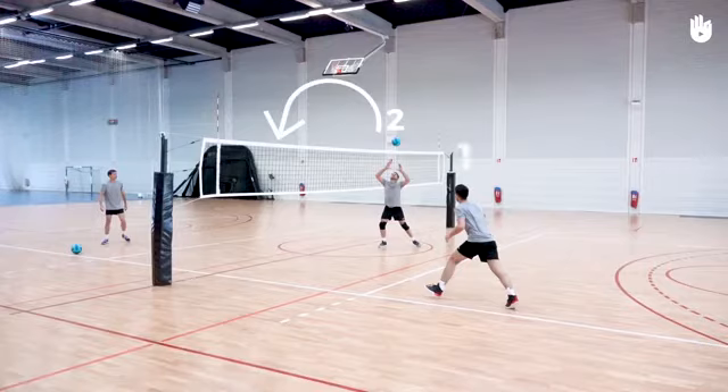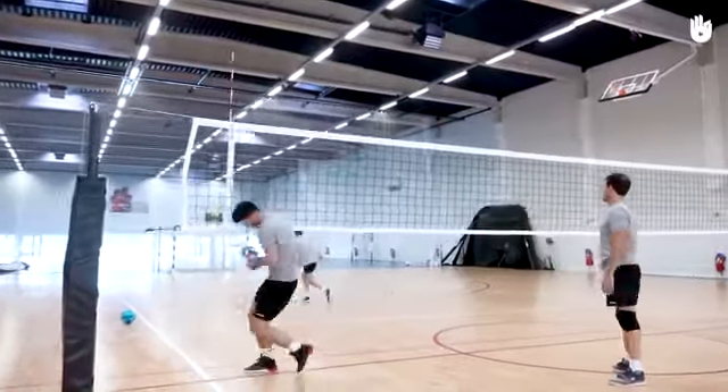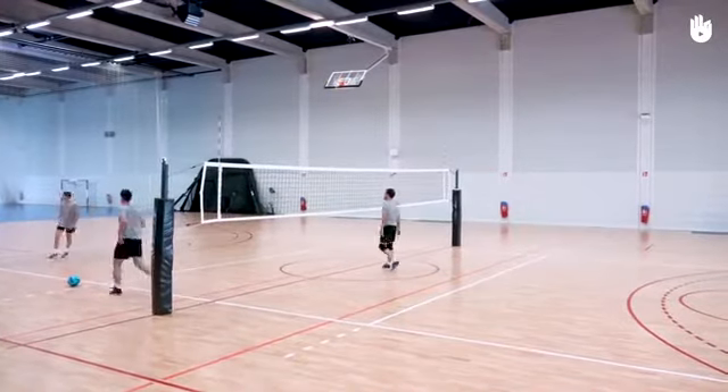Player 2 sets the ball at the net for Player 1. Player 1 moves towards the net and modifies their jump according to the position of the ball in order to then attack in the direction of Player 3. Player 1 should start off hitting the ball gently, then gradually with increasing force.